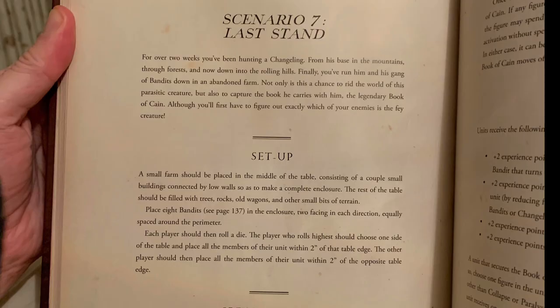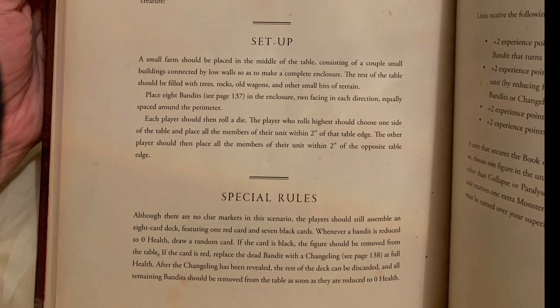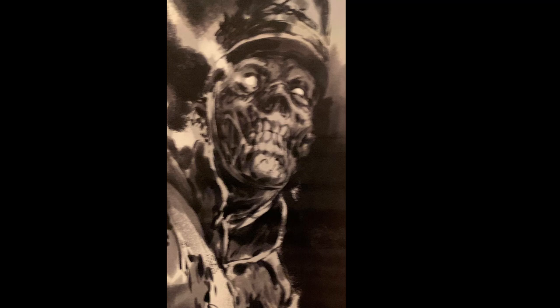To give you a sense of the various scenarios — these games are more interesting than just running around shooting people. For example, you've been hunting a changeling for a couple of weeks, you come across a farm with eight bandits in there, both teams try to kill the bandits, and when you kill a bandit you draw cards until you've come across the changeling. I imagine it's some kind of evil vampiric toughie, and you get points for taking it out.